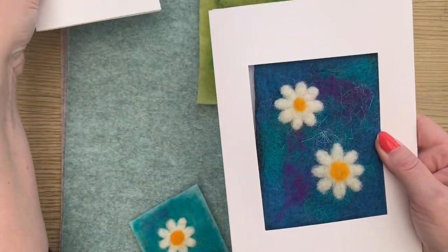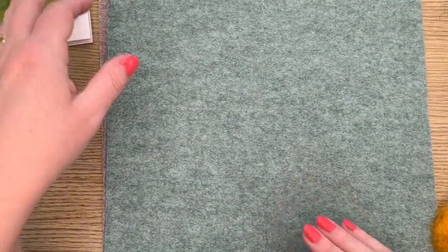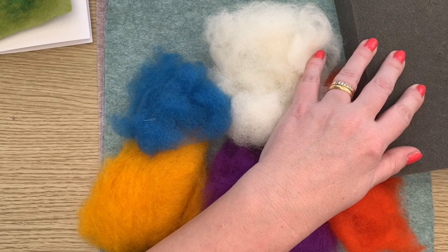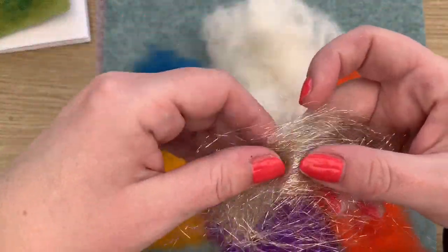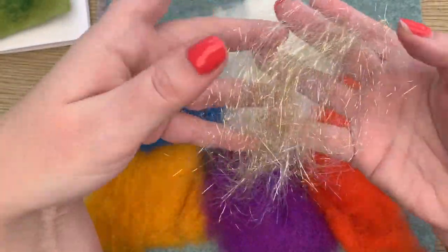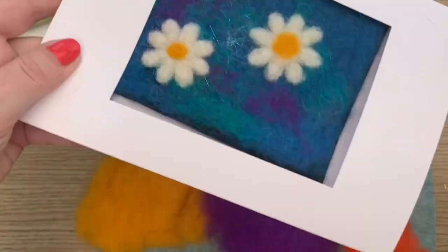So what we'll need for this session is a trifold card — I've got a few different sizes, this one's a bigger one so you'd need a bigger piece of felt. You'll need a trifold card, a piece of felt for the backing, a selection of coloured wools, a foam pad, and a needle. I'm just using the medium needle for today. I've also got Angelina fibres — we're going to mix a bit in with the wool roving just to give it a bit of sparkle.